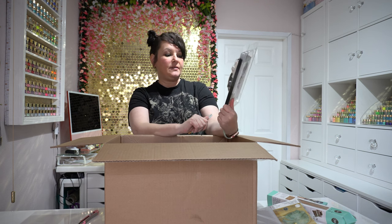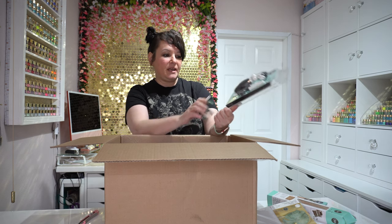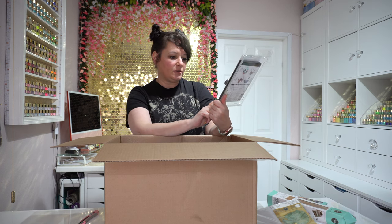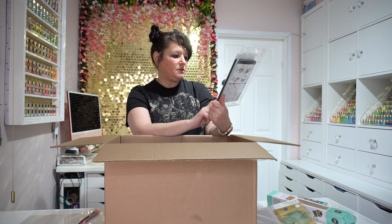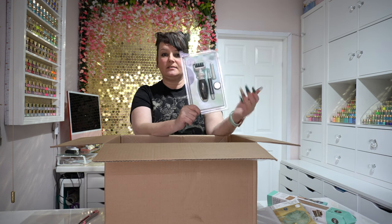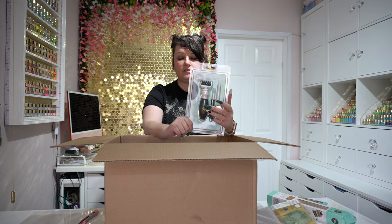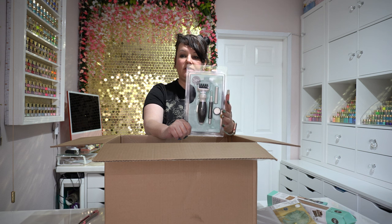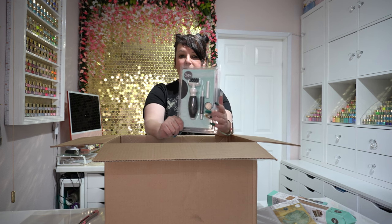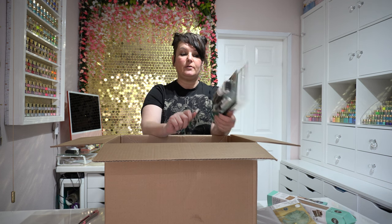Then we've got the Sizzix tool kit. I already have the Tim Holtz version, but this one has a brush, a pick, and what looks like a magnet to collect your dies — which is fantastic, especially when you've got nails and the dies are so small. There's no harm in having a second kit; maybe I can keep one in my bag for craft groups and one at home. You also got a sponge for when you're removing the dies.